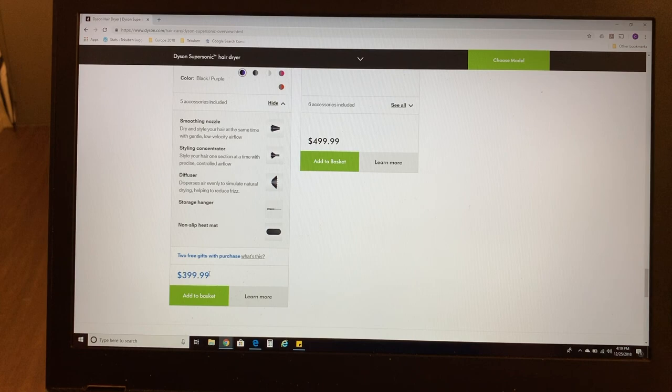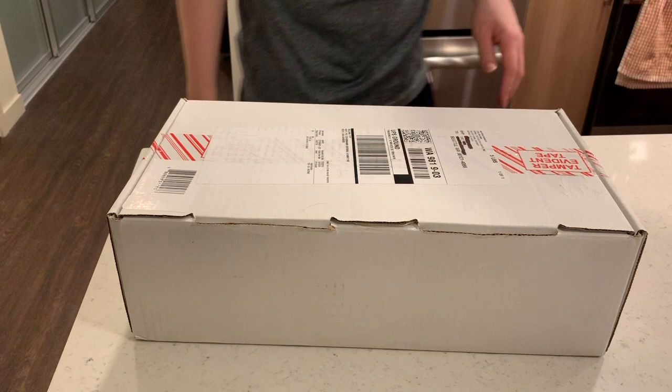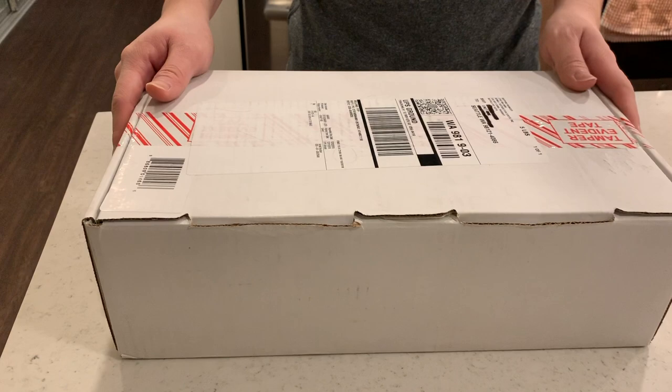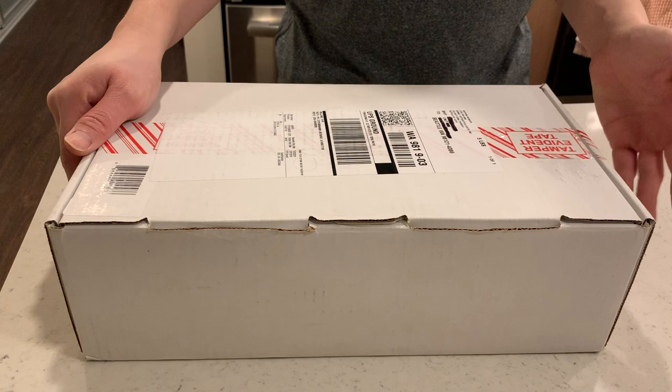So we got it for ourselves. We didn't want to pay the full retail price, so instead of buying it brand new, we got it refurbished. That's what we're going to unbox in this video. This is the refurbished Dyson Supersonic we got on eBay when they were having a sale. Retail price is about $400 plus tax — we got ours for less than $250 with tax included.